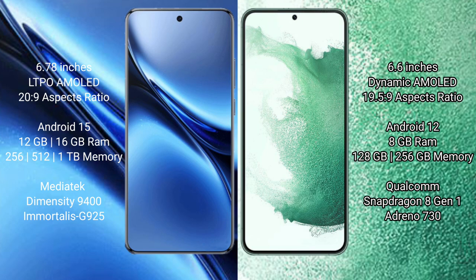Vivo X200 Pro runs on the Android 15 operating system. Samsung Galaxy S22 Plus runs on the Android 12 operating system. Vivo X200 Pro comes with 12GB or 16GB RAM options and 256GB or 512GB internal storage, powered by the MediaTek Dimensity 9400 processor with GPU 925.